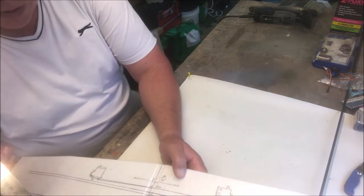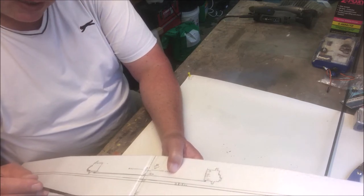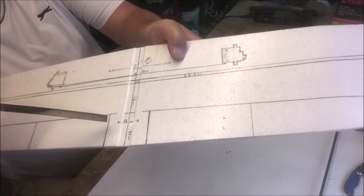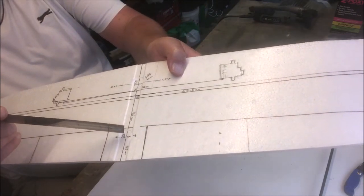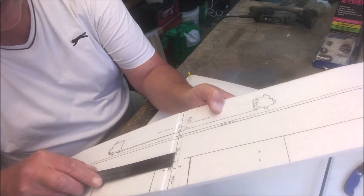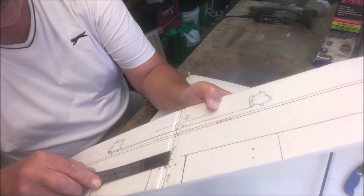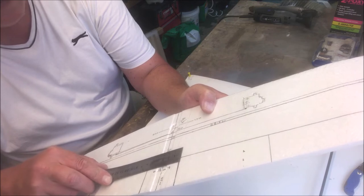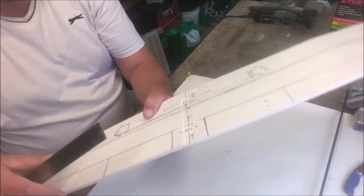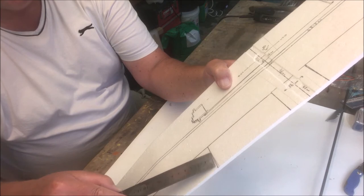The next measurement is your ailerons. Between this edge and this edge is 56 centimeters. From the center, that is 26 centimeters to each side — so your ailerons start at 26 centimeters from the center on each wing.